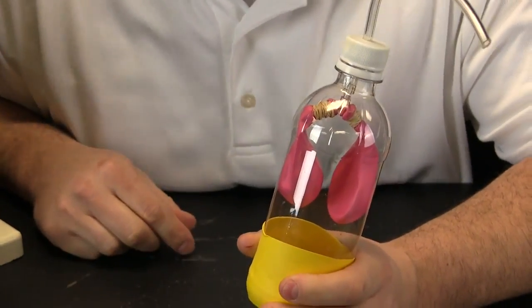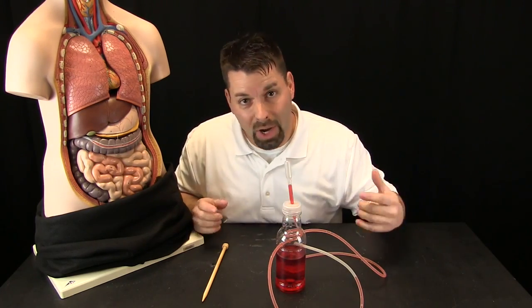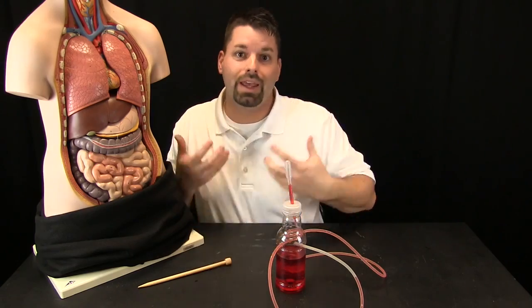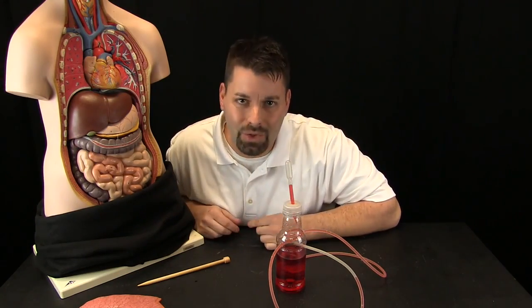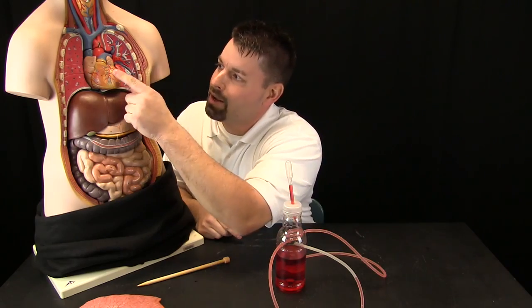But where does it go from there? We have all that oxygen in our blood. How does that oxygen get to every single cell in our body? What moves that blood through our body? To figure that out, we have to take a look at Rachel. Here are her lungs — that is what takes in the oxygen. But when we pull these lungs off, we can see the next organ that moves our blood to every cell in our body, and that is called the heart.